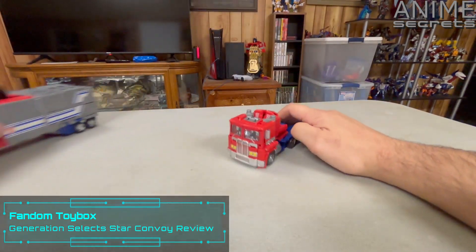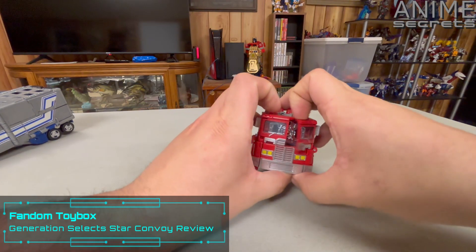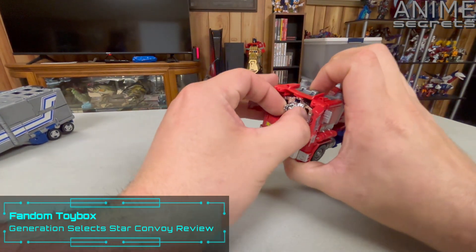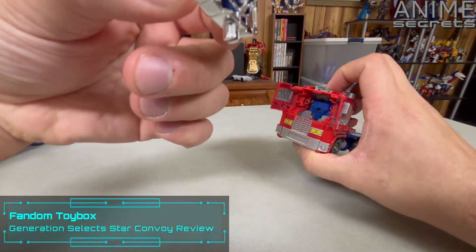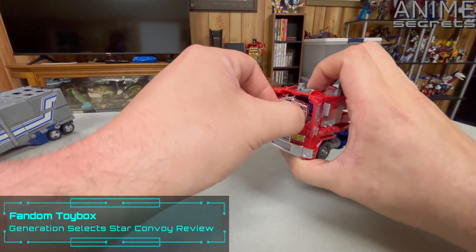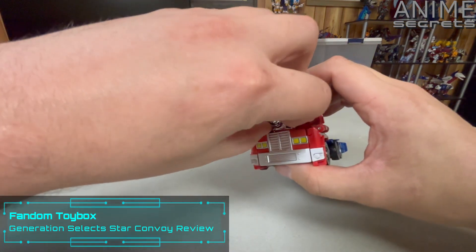Let's get this trailer off and talk about this. He does have a different Matrix this time around, which is all silver and shiny. It's a nice-looking Matrix, and it does have a function which I will get to in Star Convoy mode.